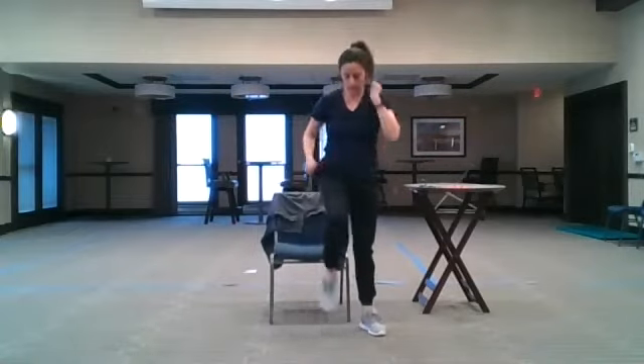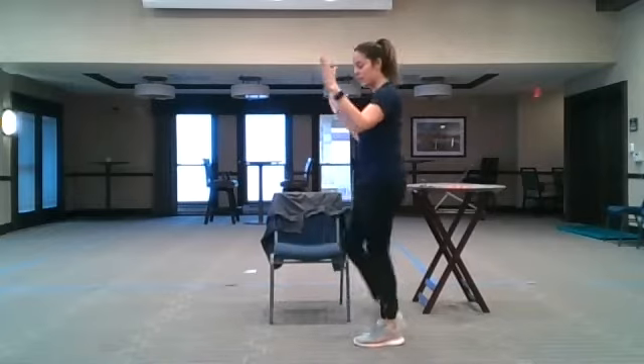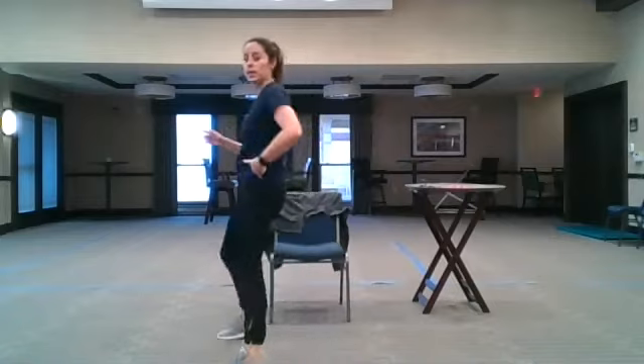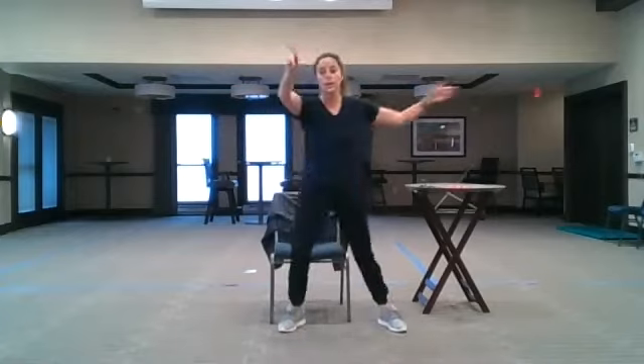Back to a march, knees nice and high. I'm going to turn just so you can see I'm doing that V-step, right leg leading. Forward, forward, back, back. Reverse it — step back and wide. Be aware of where your furniture is.